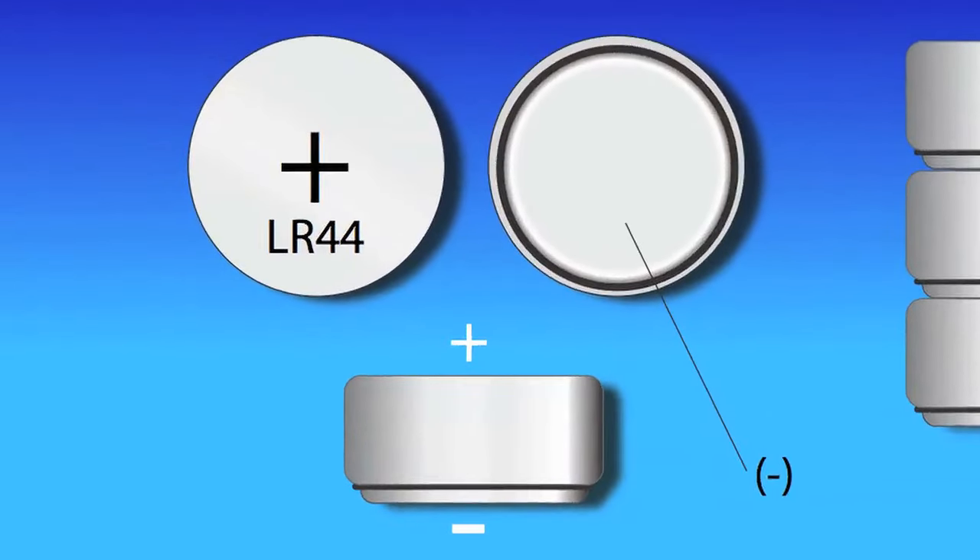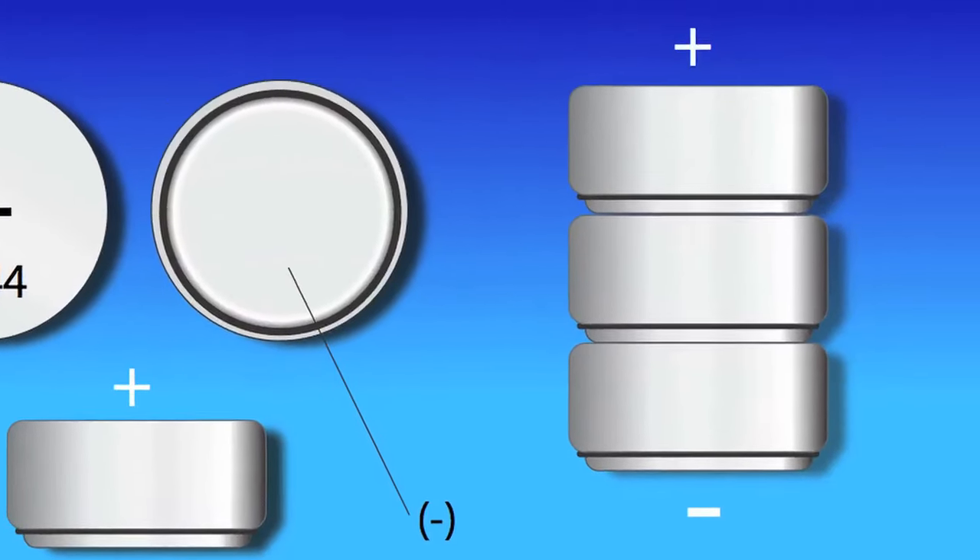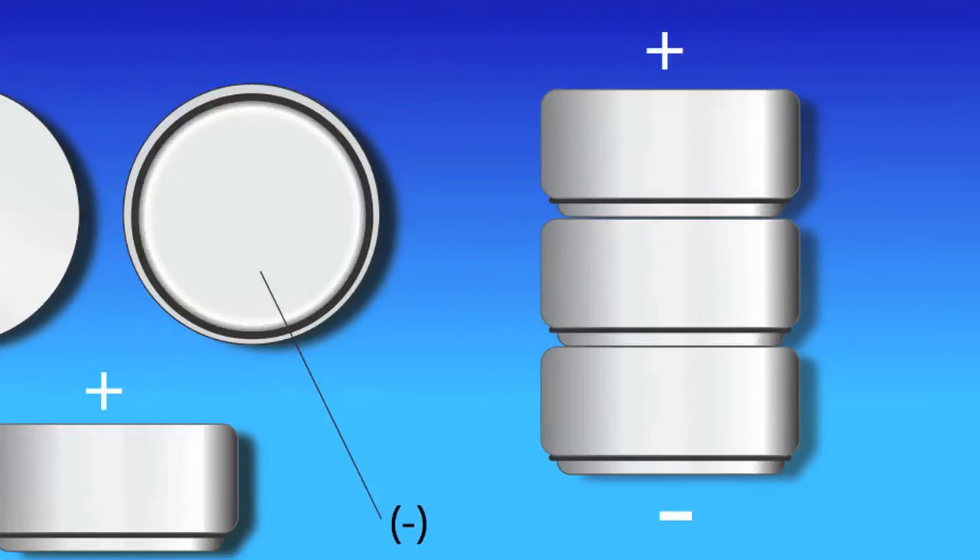As shown in the illustration, the positive hole is the big flat part with the plus sign in the middle. The negative hole is the one with the small ring on the dash sign. The three batteries have to be placed in this order.